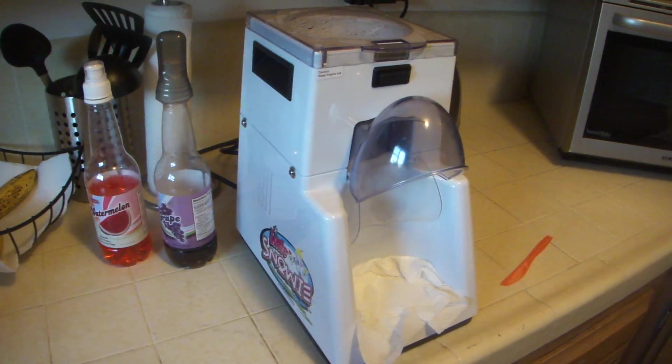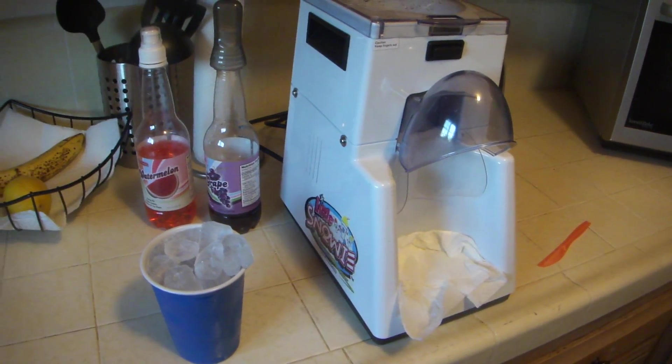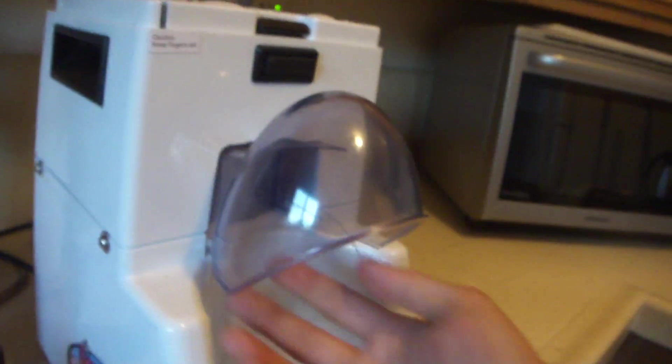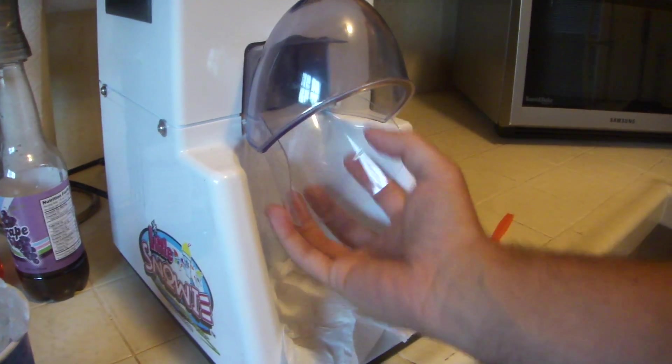Now I'm going to show you how to do it. Pretty much you just get a cup of ice. This lid just opens up, you put the ice in there, and then you put the cup up here. And this is a little splash guard so the ice doesn't fly behind the cup.